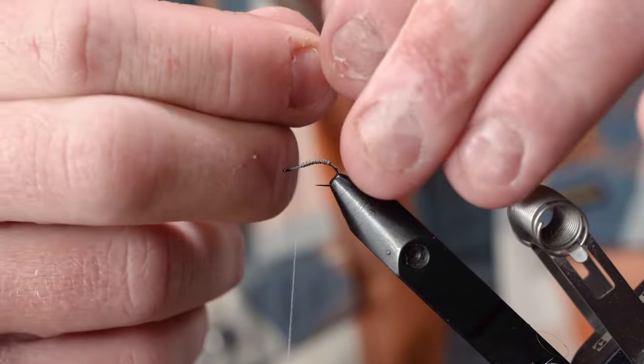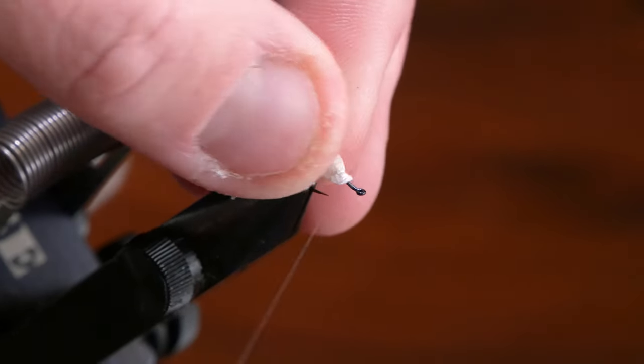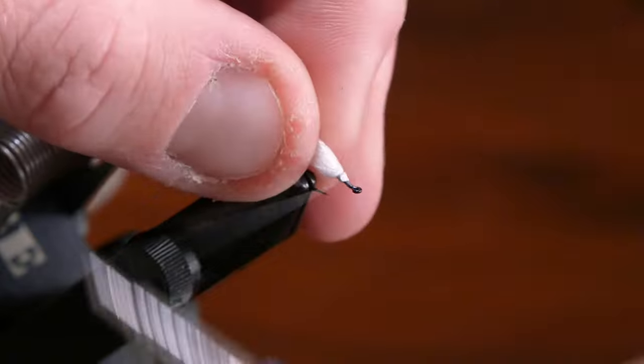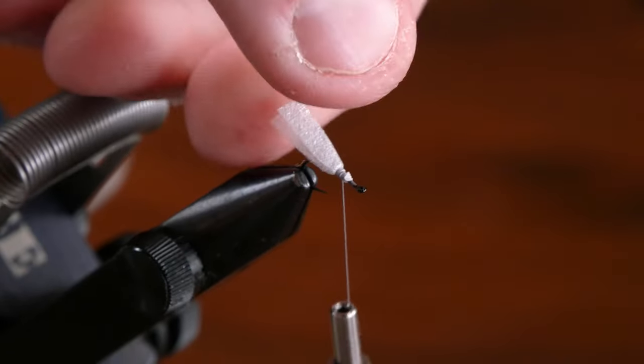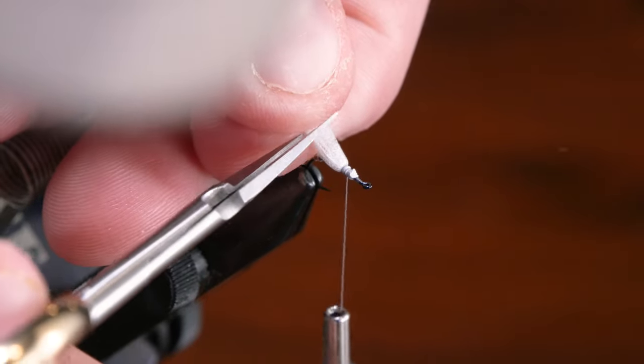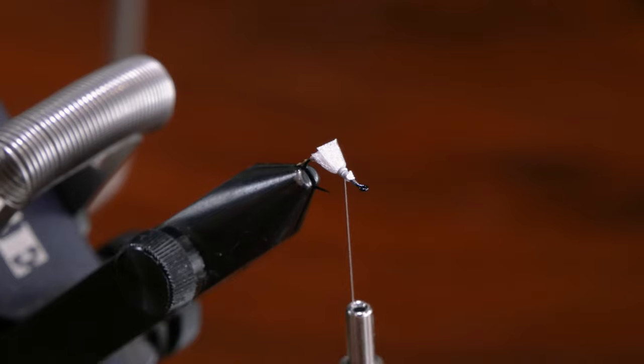Just get a nice little piece you can work with here. We'll capture that, bring it to a little point, wrap that back a little ways, and then trim it nice and short.